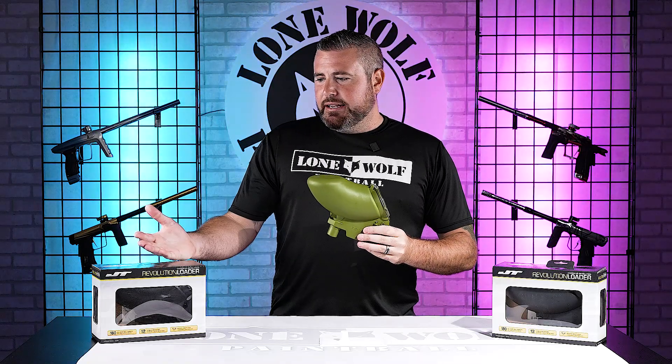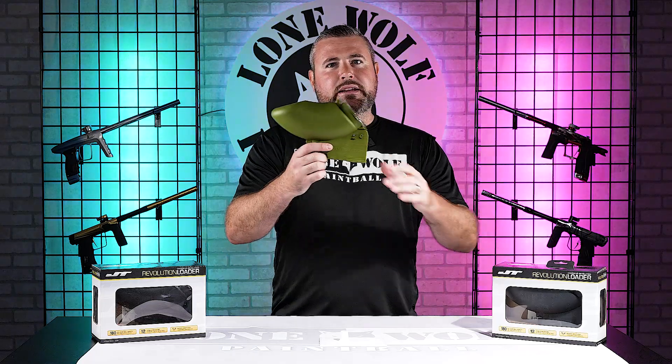You've got a black, you've got a smoke, and then obviously we've got the olive here on display. I think it's a feeling of nostalgia for me, for sure. Definitely grew up shooting one of these bad boys.